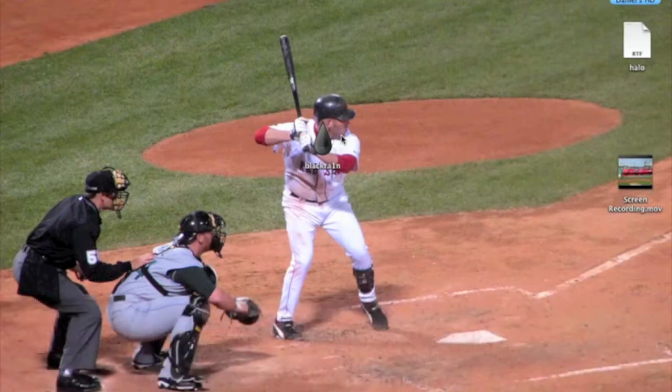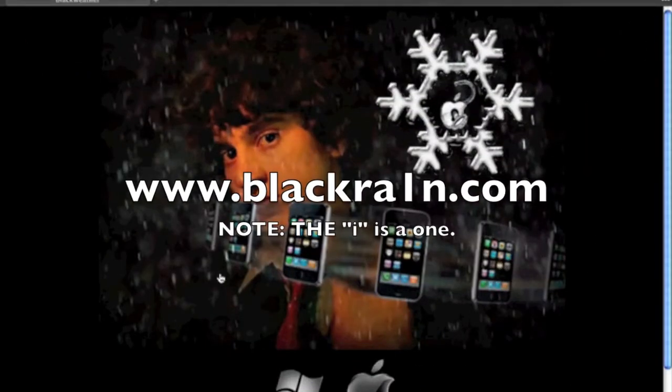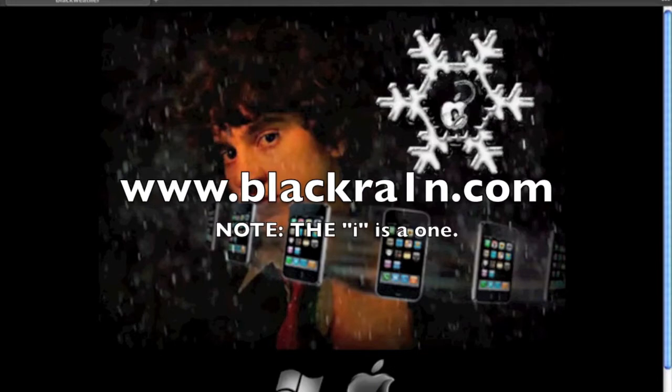To download the BlackRain jailbreak, you're going to need to go to BlackRain.com. You will see the link across your screen right now. You'll be on this page — click the Windows logo if you're on Windows and the Mac logo if you're on Mac. The application looks exactly the same on PC or Mac.